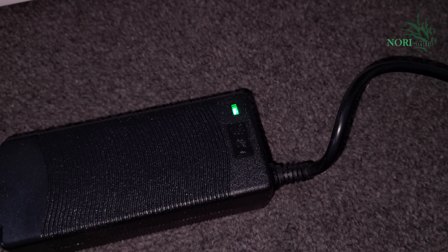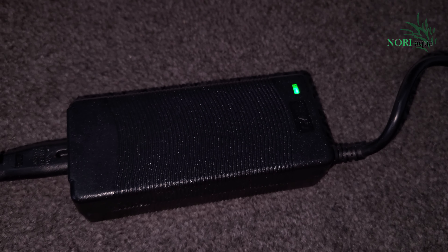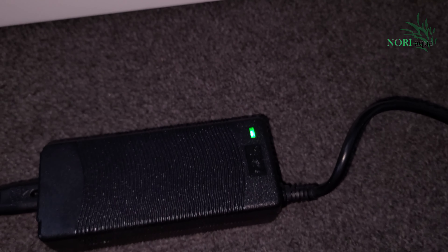The first thing you need to do is ensure the power brick's LED is illuminated. This indicates that there is power going in and out of the power supply to the Bluetooth module.